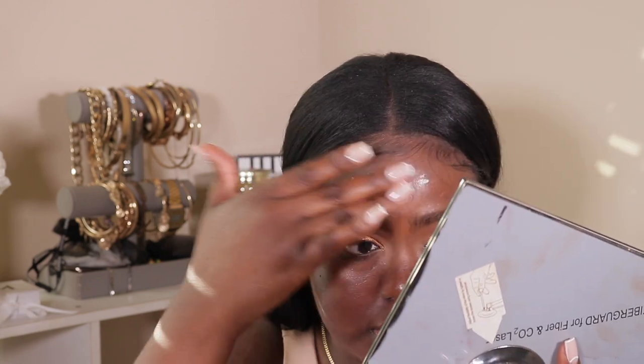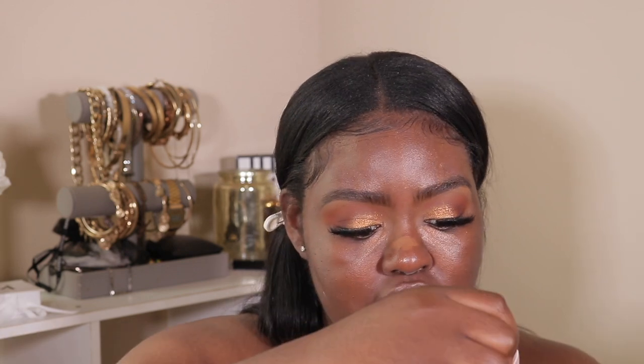I'm going to be using the Fenty Beauty Soft Matte primer to prime my face, and then I'm going to do a little bit of color correcting before I put the foundation on. I'm using the Fenty Beauty concealer in 445 and blending it out with a beauty blender.